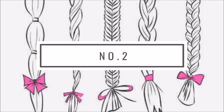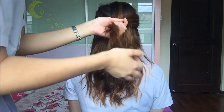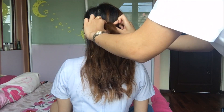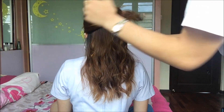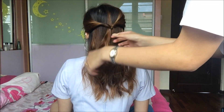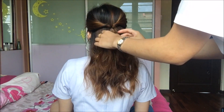Number 2. Take 1 strand of hair from each side of the head and secure it with an elastic. Then you create a twist by taking the ponytail, moving it upwards and turning it into the 2 strands of hair, then pulling the ponytail so it becomes tight and secure.